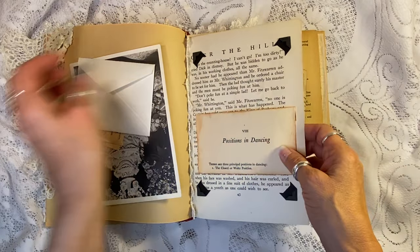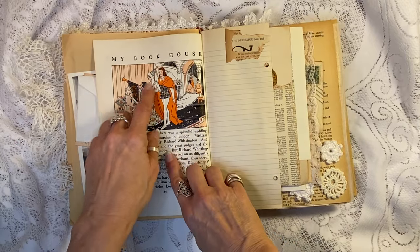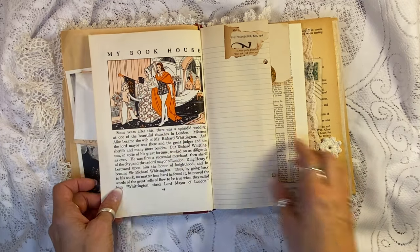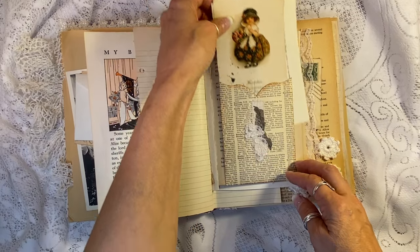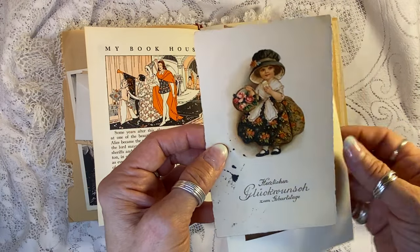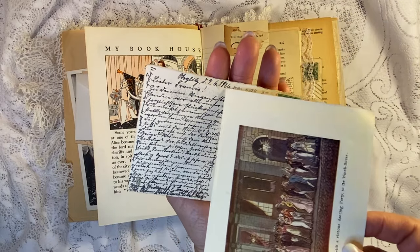And then positions in dancing to honor the bride and groom's first dance. This is a 1957 page from my book — a bride and groom there. And look at this sweet little postcard here. I just thought it was adorable. To me it looked like a little bridesmaid, and that is from 1926.